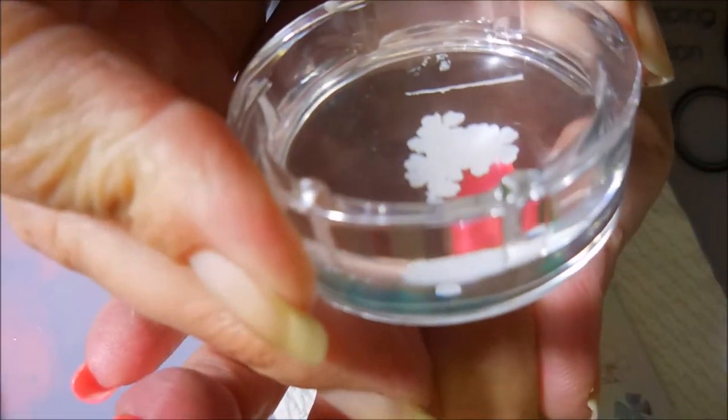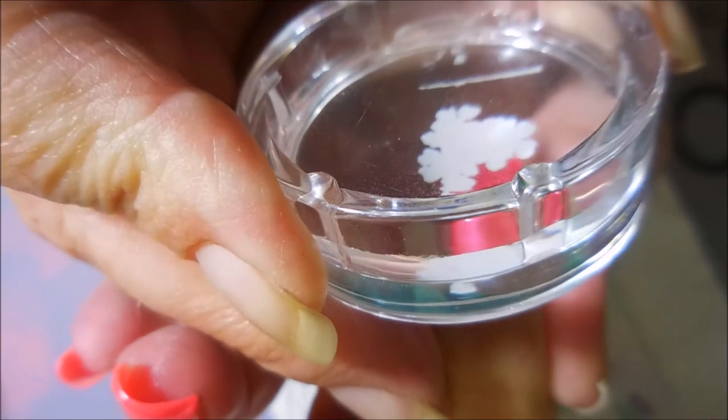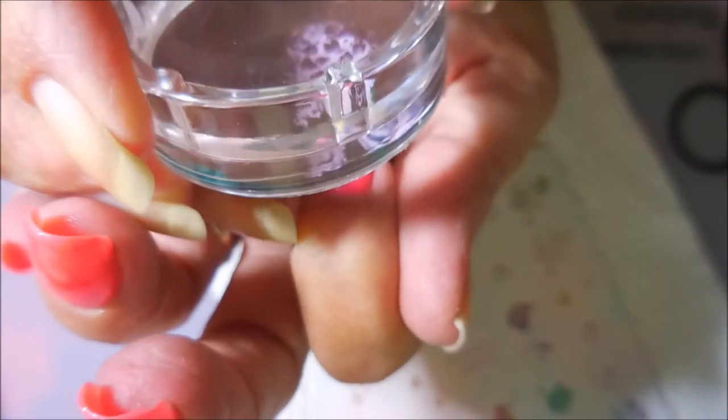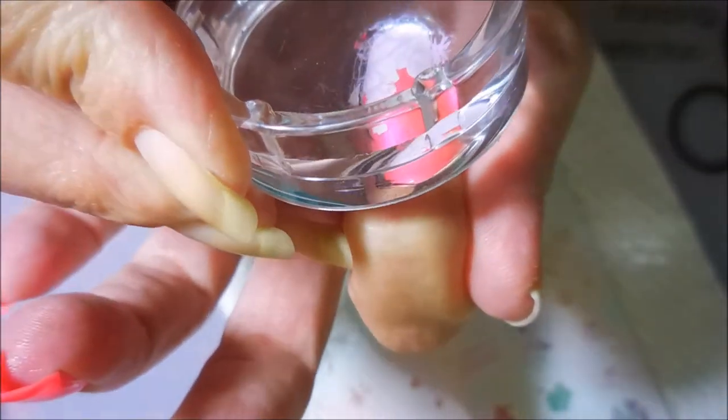There we go, nice pick up! I'm going to put this one right there on my pointer finger, tap it down, clean off that excess with a lint roller, and then I'm going to go in with that Monarch Dreams and do the fine detail on the stamping. I'm really falling in love with these layered stamping plates — I really think they're neat.